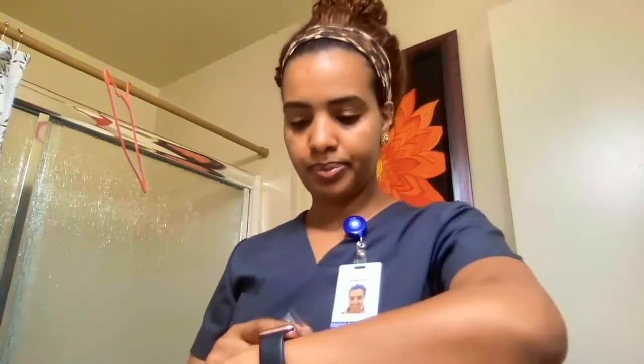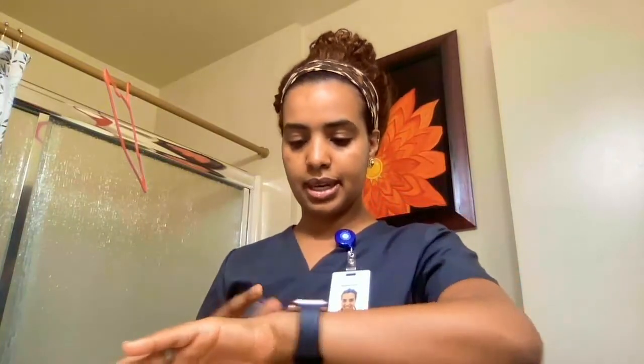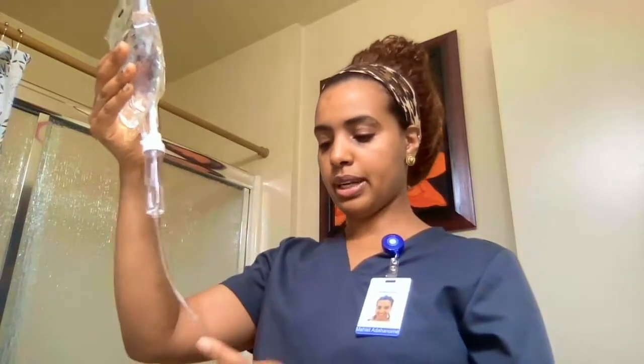My math gave me 38 GTT per minute. When I count, I make sure I count for a full minute. I'll check the time on my phone and count 38 drops per minute.